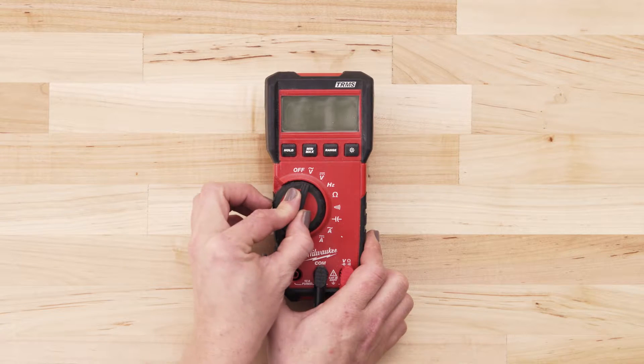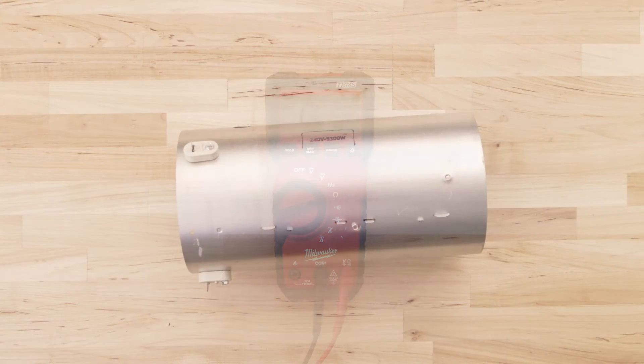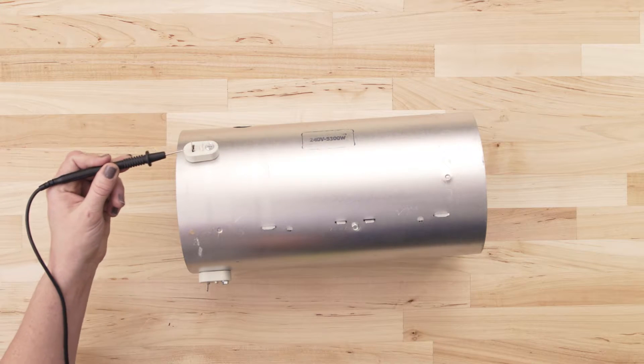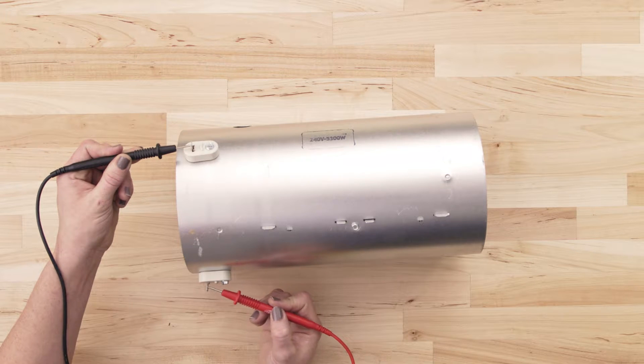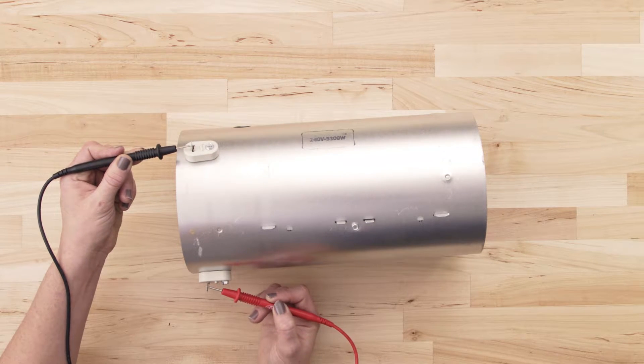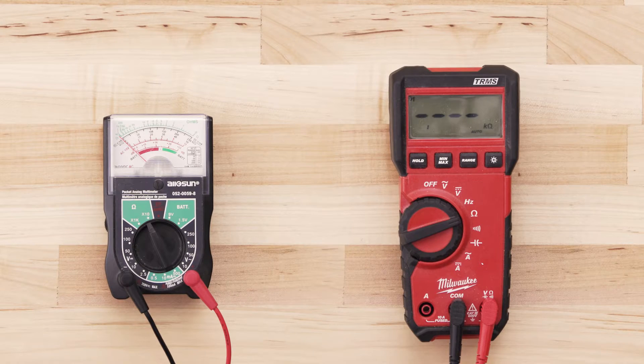If you're using a digital multimeter, also set the dial to the lowest ohms of resistance. To test for continuity, take the probe from the multimeter and touch it to one of the terminals. Now touch the second probe to the remaining terminal. If the element has continuity, your multimeter should read anywhere from zero to 50 ohms. If there is no reading on the multimeter or very little change, then there is no continuity and you will have to replace the element.